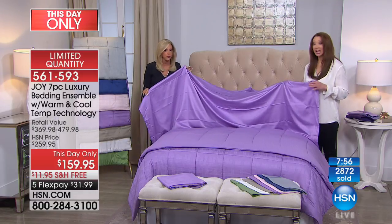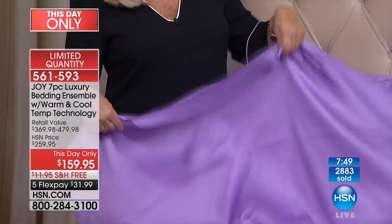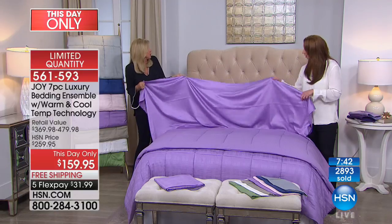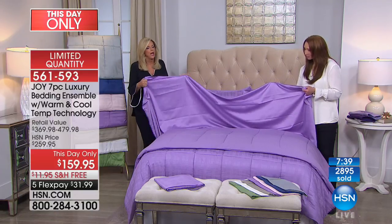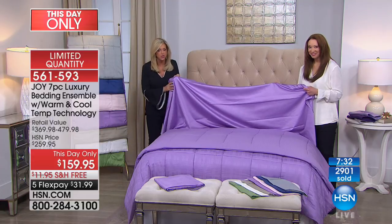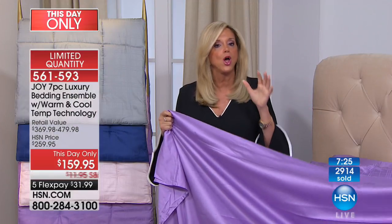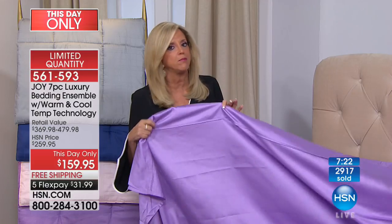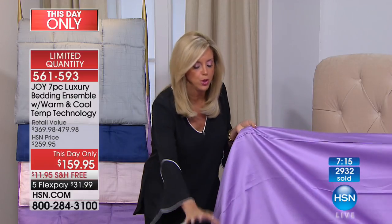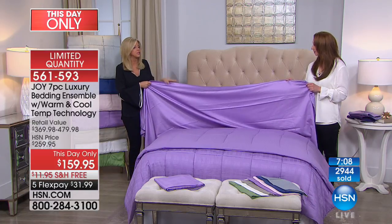I didn't even know it was going to be a day-only, so I'm so excited. Look at the drapeability — this is so incredible. And the sheen — it even looks like silk. Extra long staple cotton earned the Good Housekeeping Seal — gone through the Good Housekeeping Institute. I am obsessed with cooling, temperature control, moisture wicking, and bedding. You're getting the beautiful reversible quilt, the flat sheet, the fitted sheet.